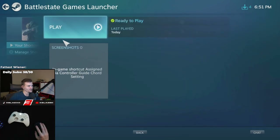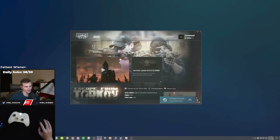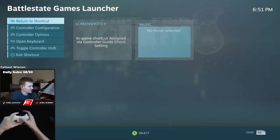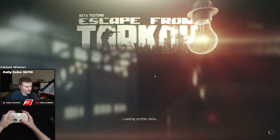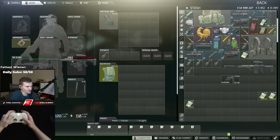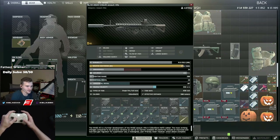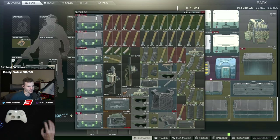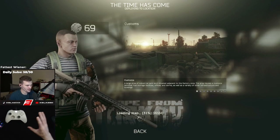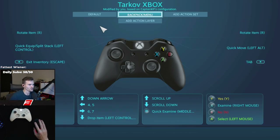We're going to hop into the game. In your library, always launch through Big Picture Mode — after it loads, click play and you're good to go. You'll notice at the bottom right you can access the Steam overlay by clicking the Xbox button on the controller. You can navigate your stash, inventory, and trader view with the controller, but I don't suggest it because it's just not good. I use mouse and keyboard out of raid, and we'll go over key binds once we're in raid.